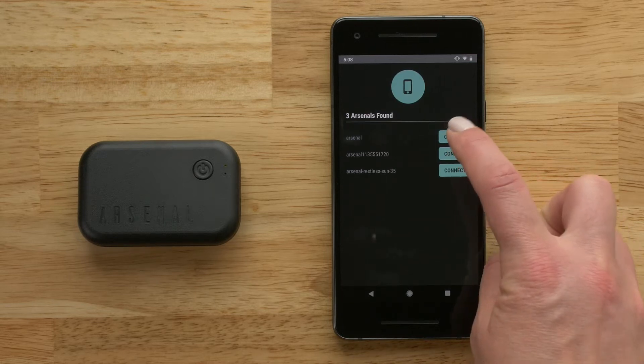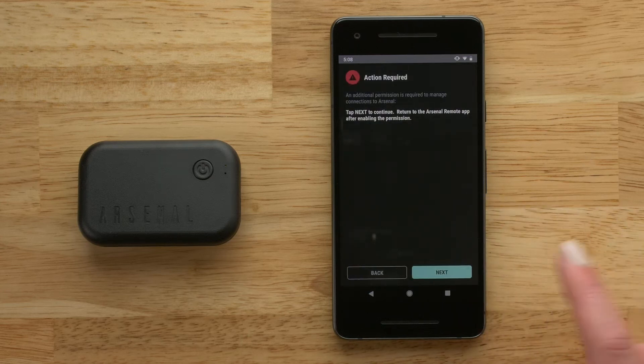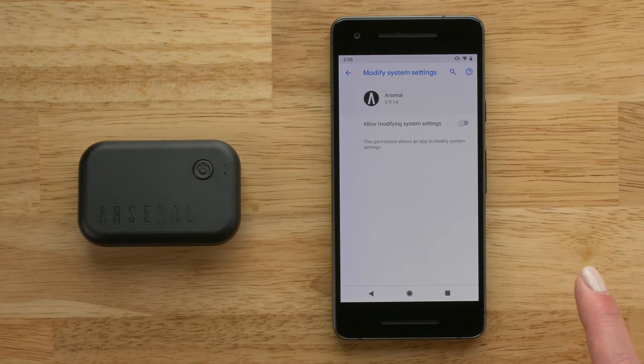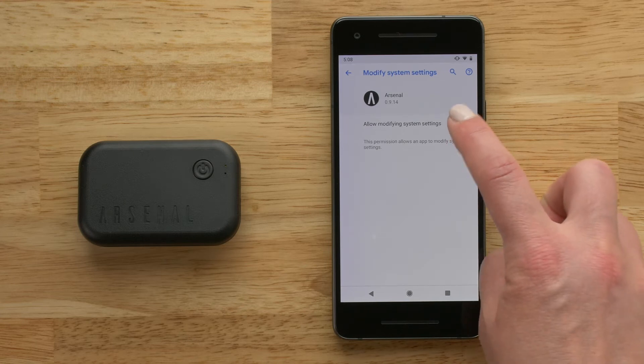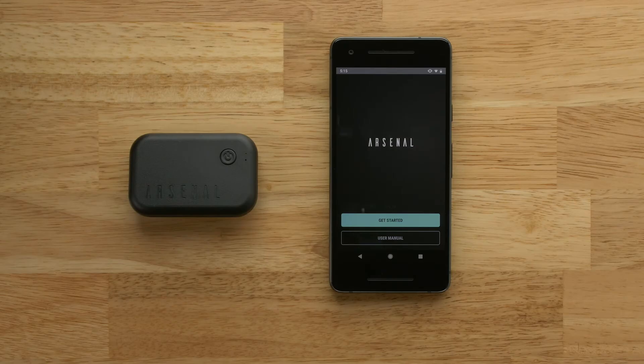When prompted, select your Arsenal device. If you are using the Arsenal app for the first time, a prompt will appear. To enable permissions, select Next. On the next screen, turn on Allow Modifying System Settings. Return to your Arsenal app.